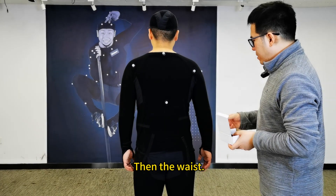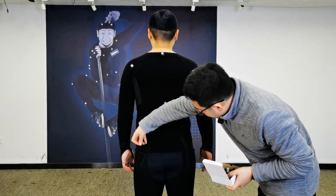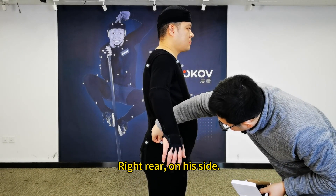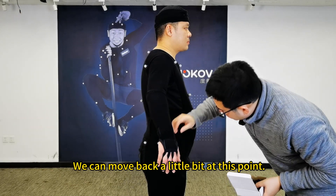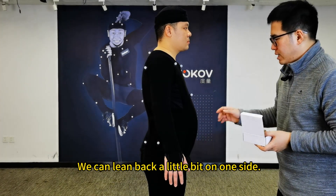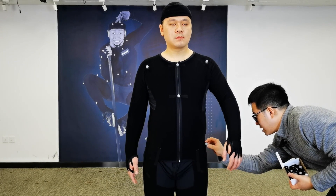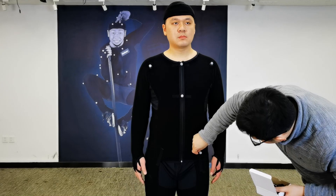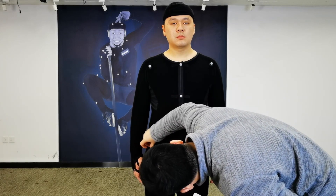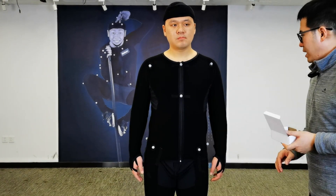Turn around and look at the points on the back side. Then the waist — there are six points on the waist: left front, right front, left rear, right rear, and both sides. We're at the left rear of the waist. We can move back a little at this point, because when the arm is lowered, this point will not be blocked by the arm. We can lean back slightly on one side and a little more forward on the other. That's the six points on the waist.